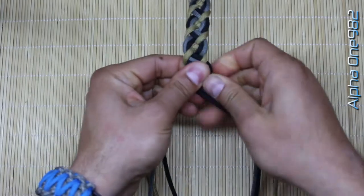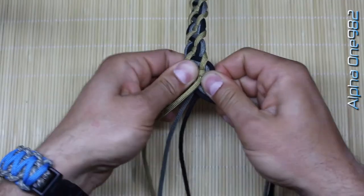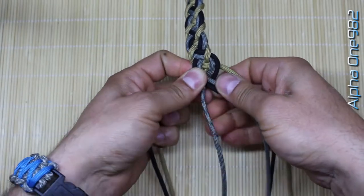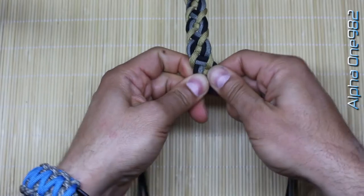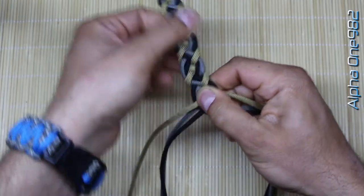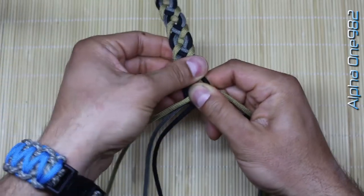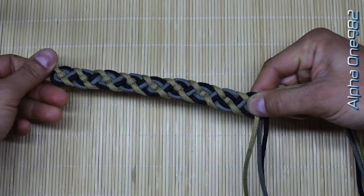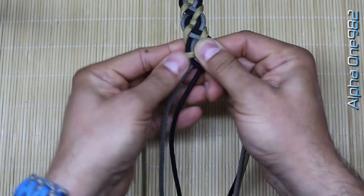Pull it a bit to cut the slack and form the circle shape. And that's it. As you can see we have the Viking paracord bracelet. Now we need to finish it up.